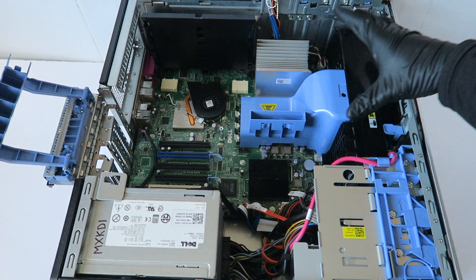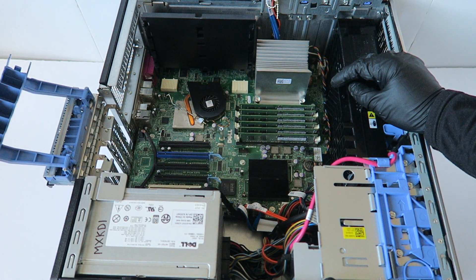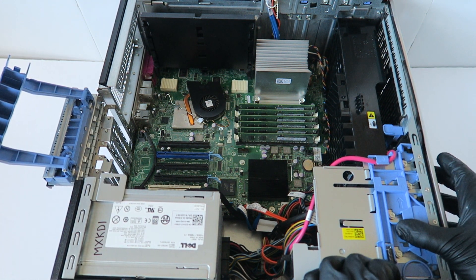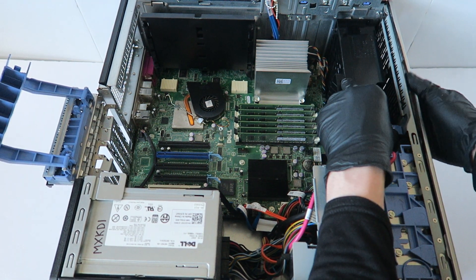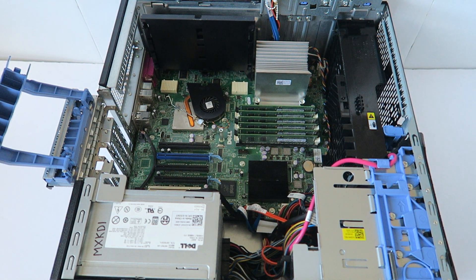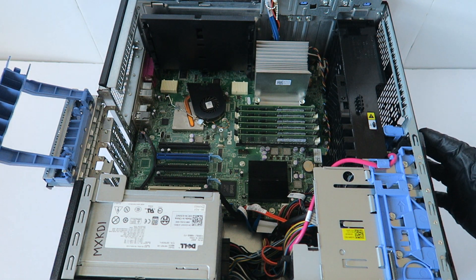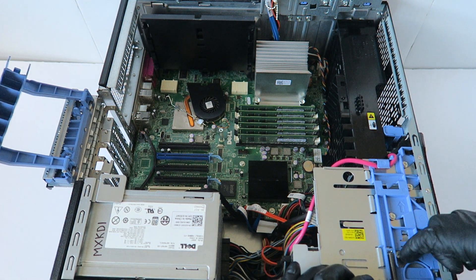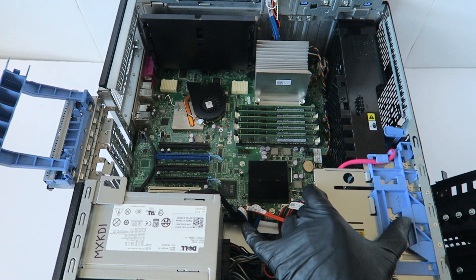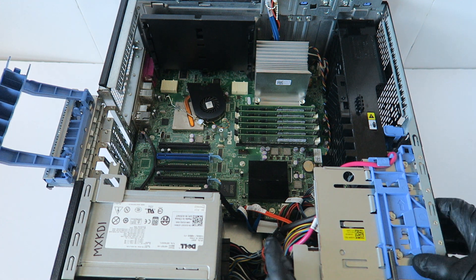Now I'm going to remove the memory shell cooler and go ahead and remove the front cover bezel. This plastic part comes out like this. Then press this down to remove the optical drive and the back cover bezel.